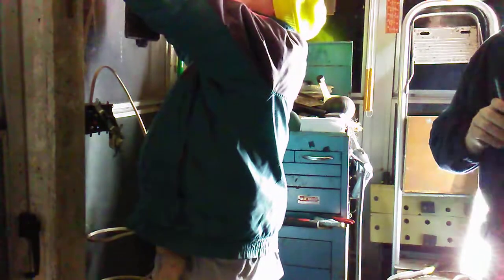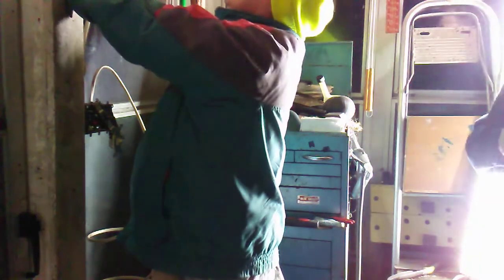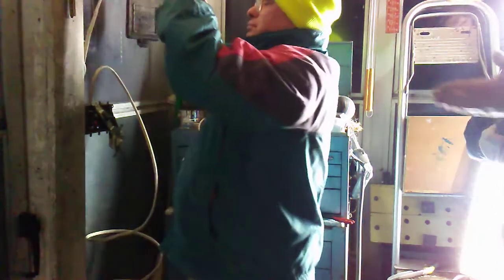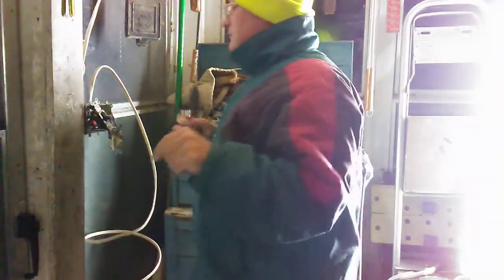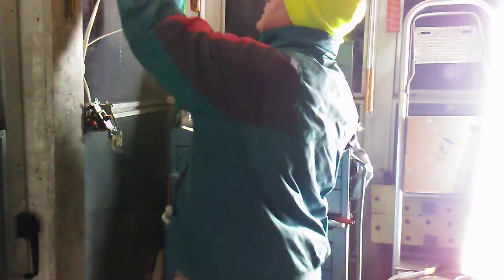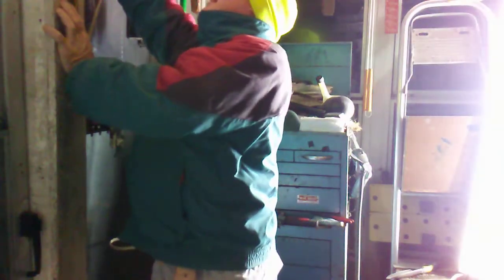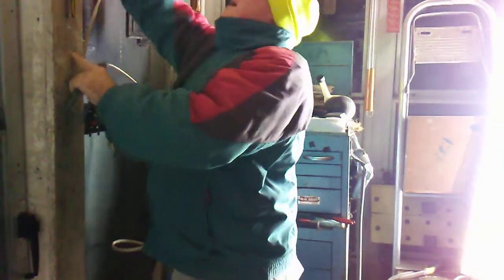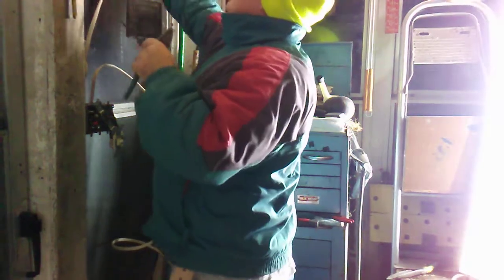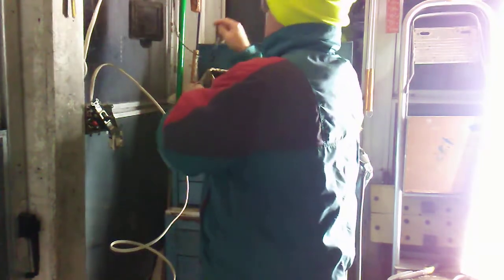I'm going to find a few staples actually. I'll estimate how much this is going to have to do here. Let's take this off here for now, and we'll just wire nut this very, very temporary until we get time to do the outside one.